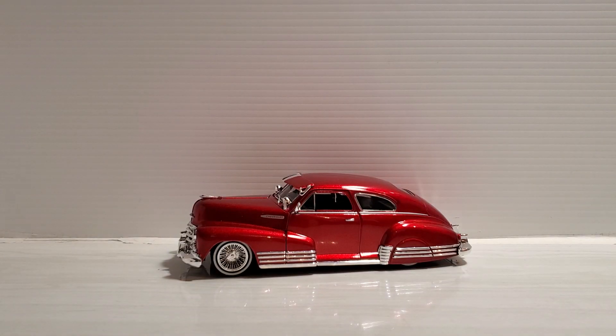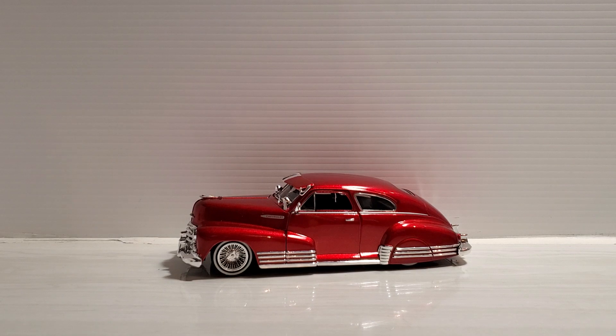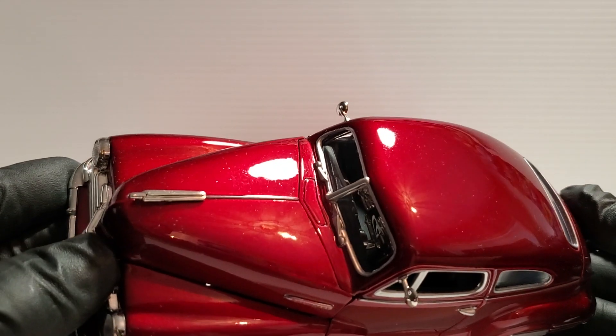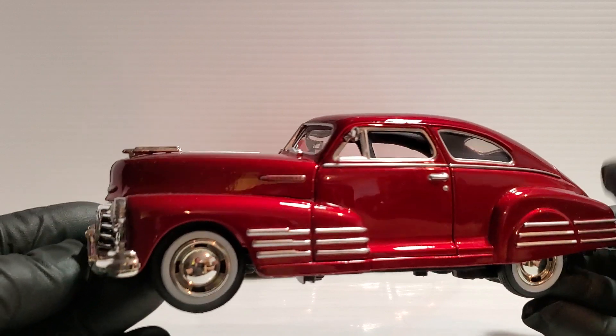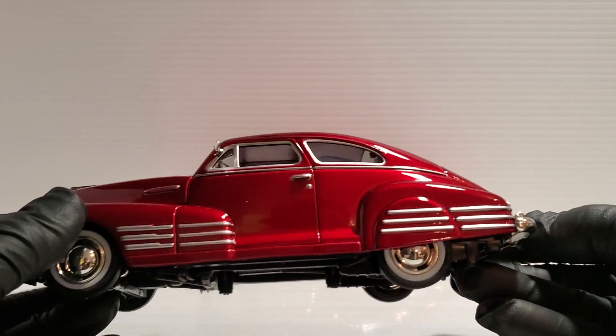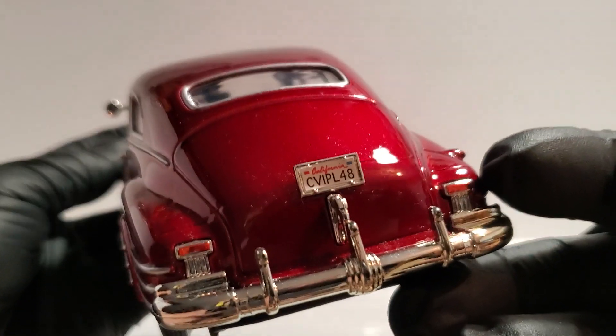I paid $16.95 for this and I've had it for over ten years at least. The Jada Toys is copyright 2001, so it's one of their early models — absolutely love it in that candy-apple metallic red. Now here's the Motor Max car: another beautiful metallic red, probably more like a true candy-apple red. They don't have all the chrome replicated like Jada Toys, but they have it painted in silver, which looks very nice.